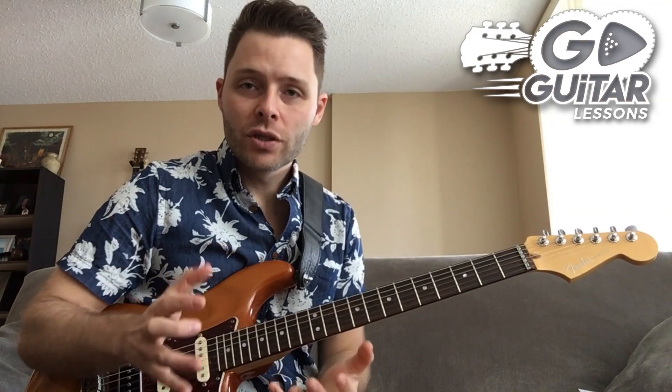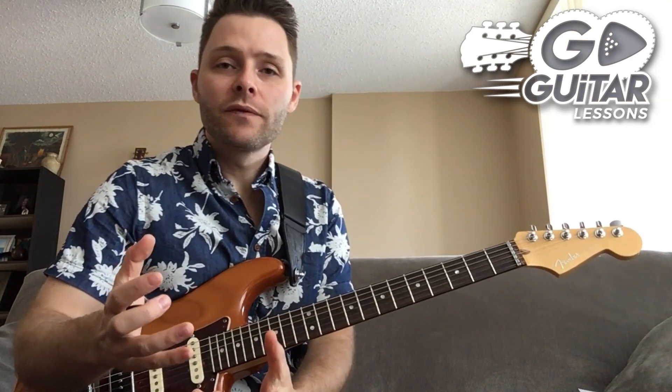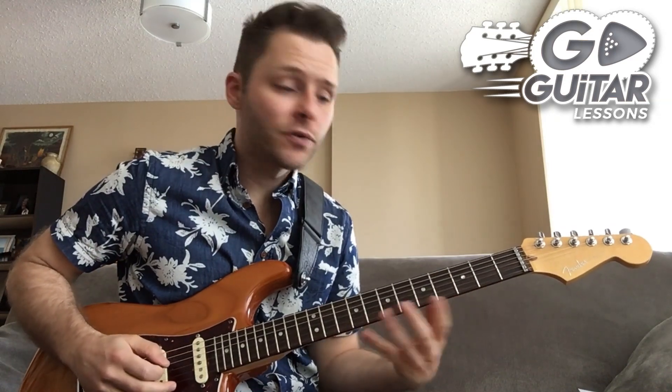Today I want to talk about arpeggios. Usually what happens when you first start learning arpeggios is you start learning these big massive six-string arpeggios, which sounds great on their own and is very classical sounding, but isn't very useful to use in a song or riff or when you're improvising. How would you use that? You can use it across a full A major chord, but it doesn't sound very unique.